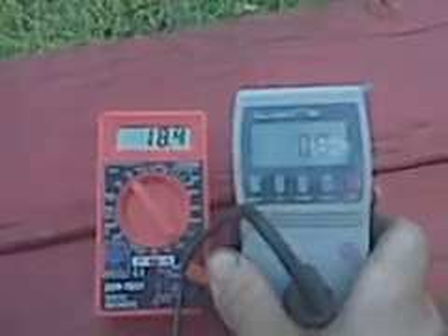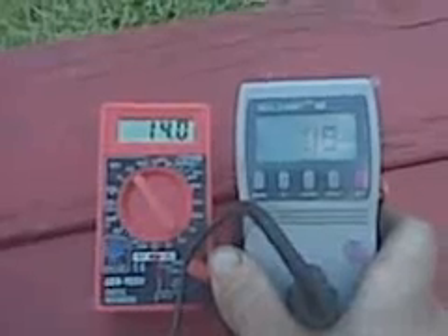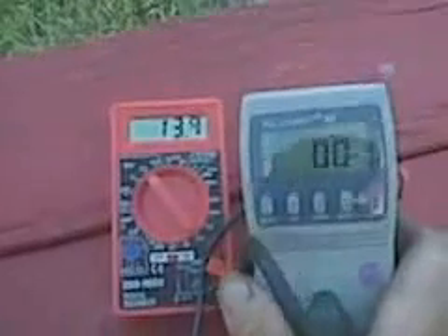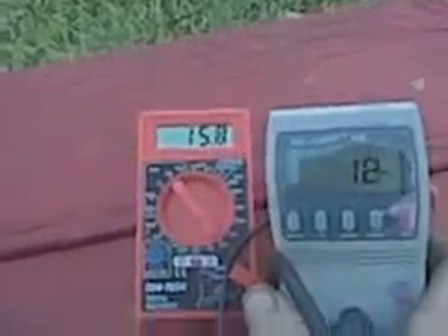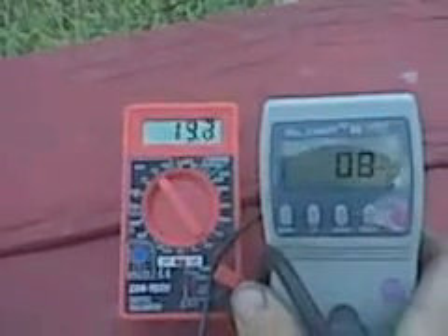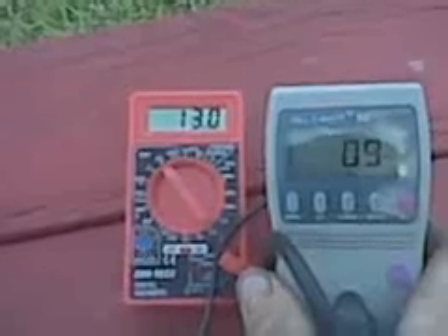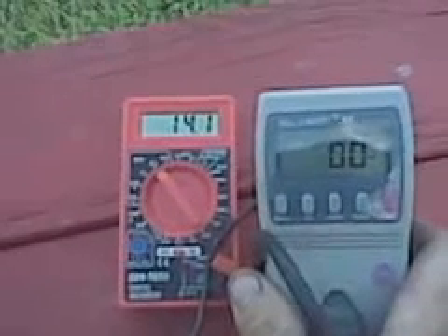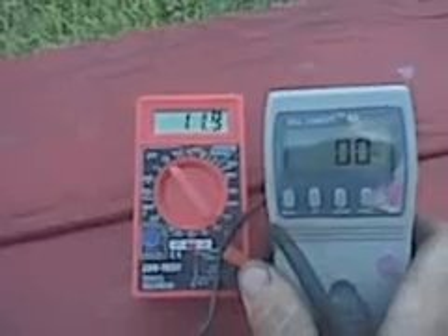There we go. This motor may actually be better than I thought it was. Holding at thirteen volts.